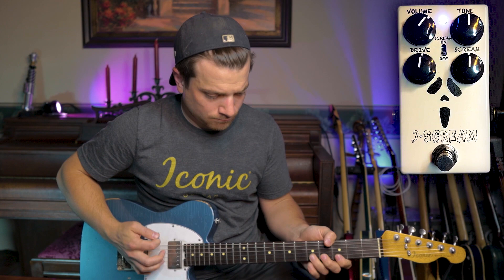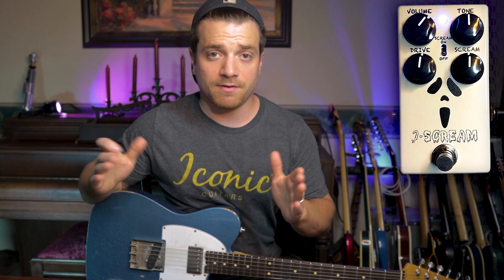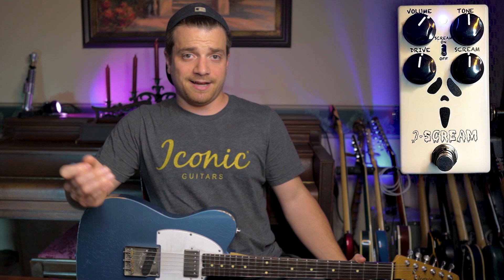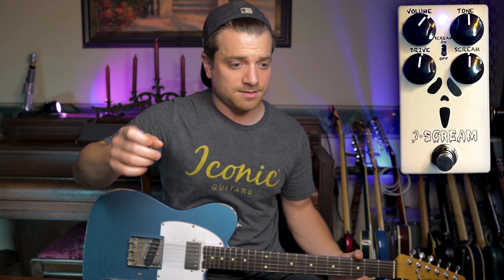I'm on the bridge pickup with the Tele. This is obviously a more mild setting having everything set up at noon. Let's test the sweep of this tone. This tone is an interesting thing — it's not like your typical tone knob on a guitar or on any other pedal. Mostly it's just about the high end, but this is more guitar mid-frequency friendly.